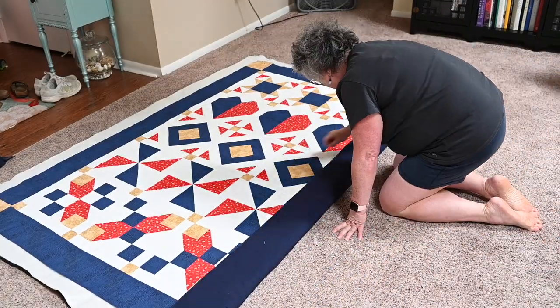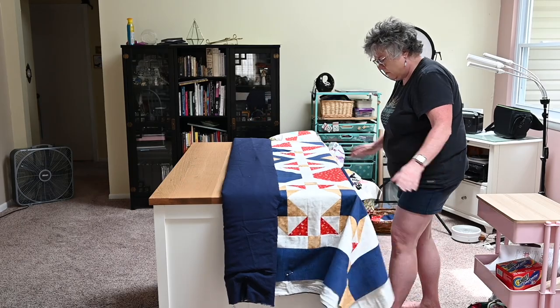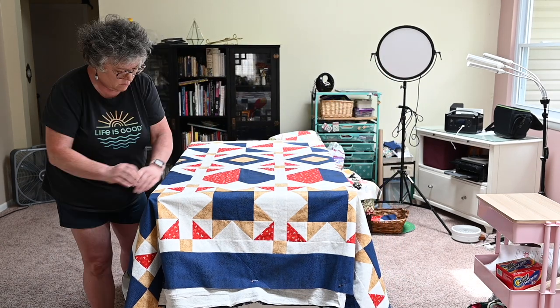Now that I've got it trimmed, I'm getting my work table prepared and carefully rolling this up into a little bundle. Then I'm going to put it onto my work surface, open it up, and just constantly smooth it out getting it just the way I want it. I get it onto the work surface, then I'm going to pin baste, and then it'll be ready for me to take to the machine. This was a little bit of a workout, not gonna lie.